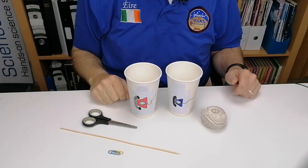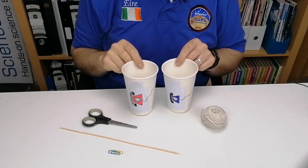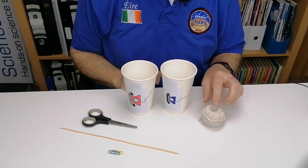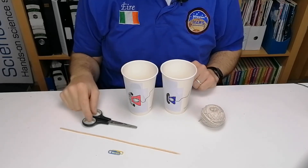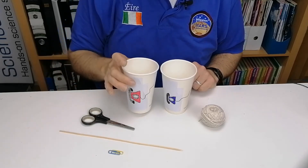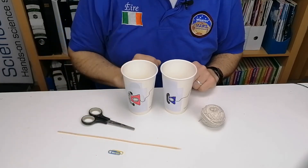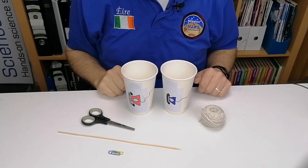In this activity we're going to make a string telephone — a very simple activity. You need two coffee cups, either plastic or paper. You're going to need some string or thread. You'll need scissors to cut the thread, something to poke a hole through the bottom of the cups — I'm going to use a bamboo skewer — and two paper clips to tie onto the end of the thread.